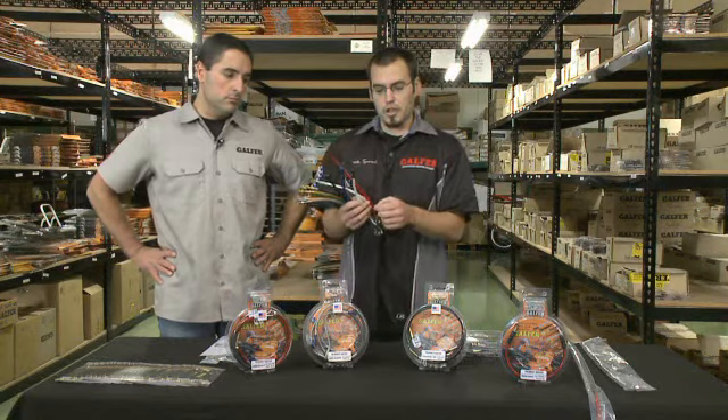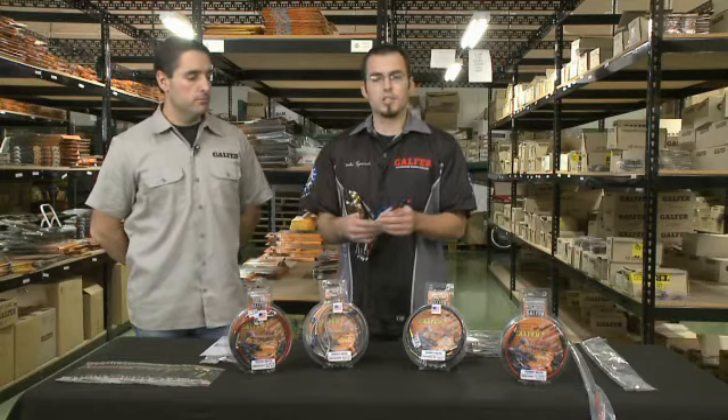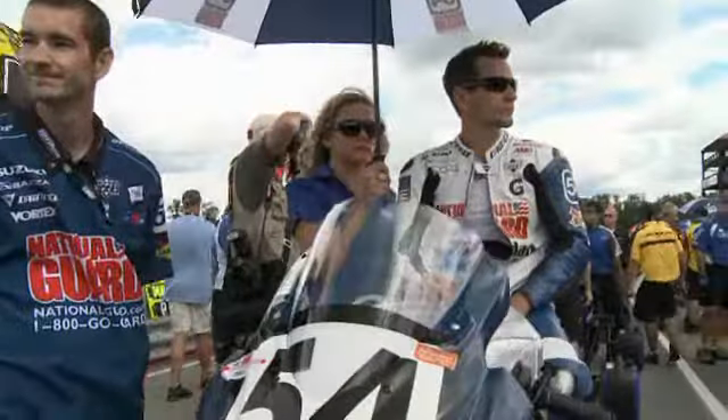What Galfer does is we start out with a 64-strand braid stainless steel line. It has a DuPont Teflon center and 64 strands of stainless steel on the outside to give you no expansion on the brake line. From there we cover it with a plastic coating in one of our ten colors — one, to protect the brake line from the environment and any type of conditions it's going to see, and two, to protect the bike from the brake line rubbing against it.